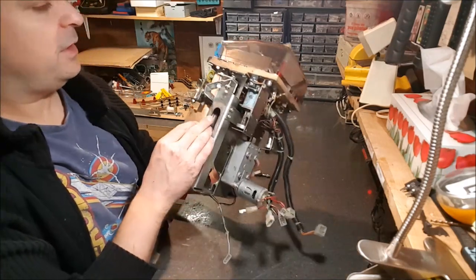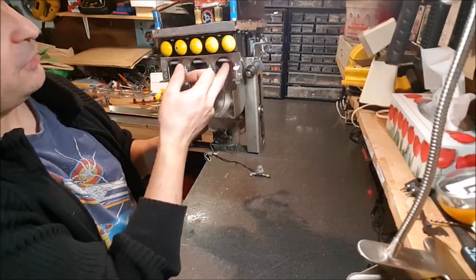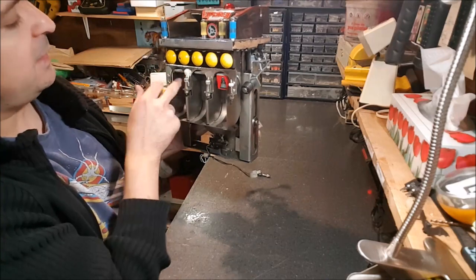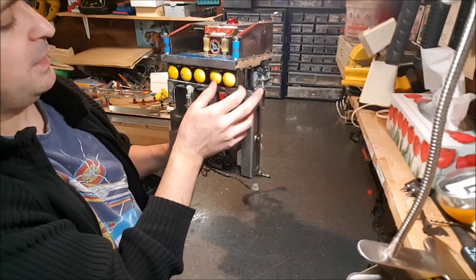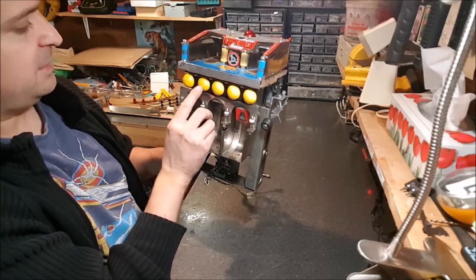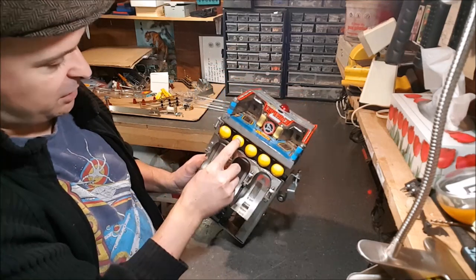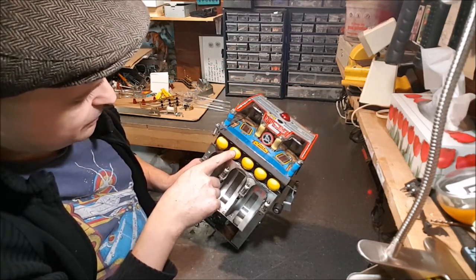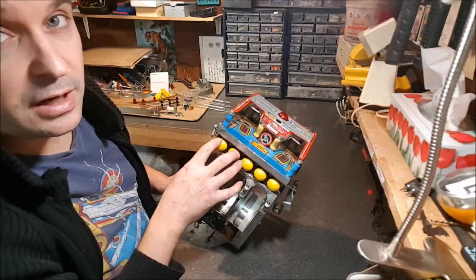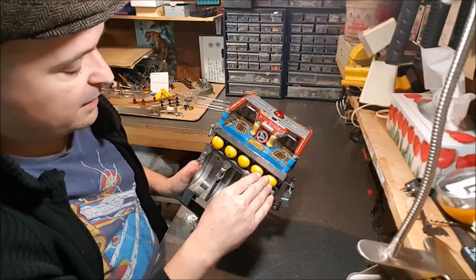This is the mechanism that resets the little target — a pretty cool mechanism. When you push the target it latches, and when this part drops it pushes and releases the target. Those targets were repainted by a previous owner in a durable yellow. Unfortunately the durable yellow had some mishaps. We discussed whether to repaint that one or strip them all back to their original gray color.